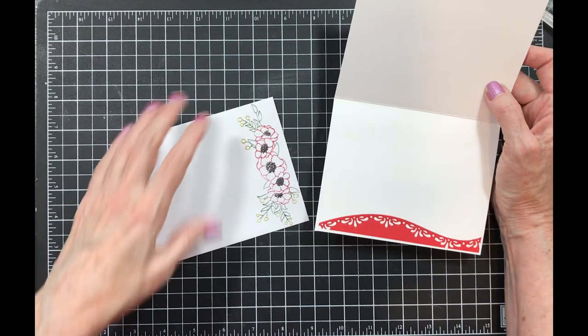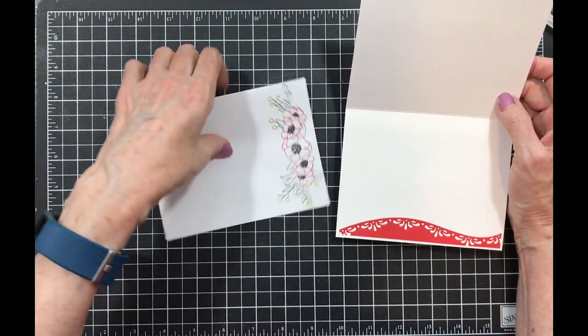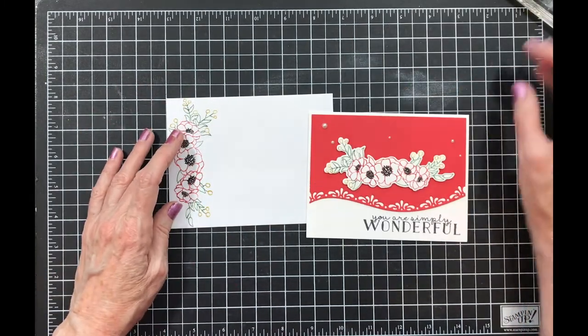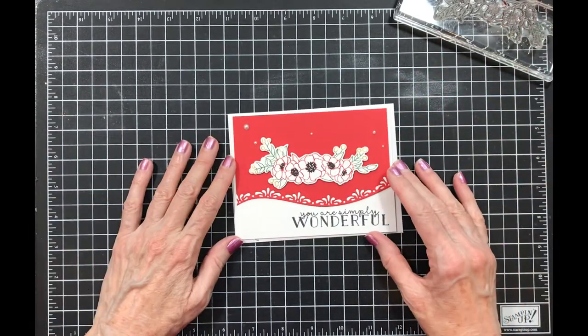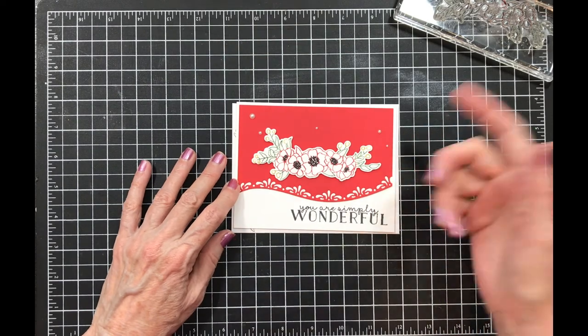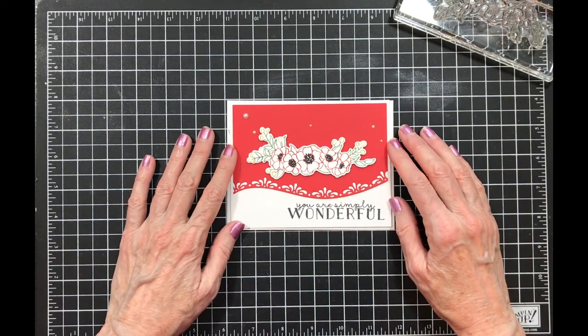For the envelope I stamped the image the same way — I just colored it with my markers. I hope you've enjoyed my video today. Give me a thumbs up, like my channel, subscribe so you know when I upload. Have a great day!